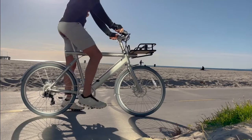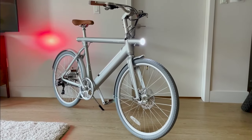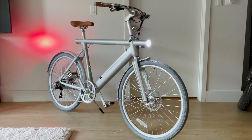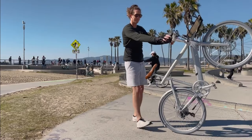Today we have the Wing Freedom X electric bike - it's a road commuter style electric bike. It looks very similar to the VanMoof electric bike. One of the big differences is it's much cheaper in price, so the price is lower, which is good. But is the bike any good? I don't know, so let's build it and see what it's all about.